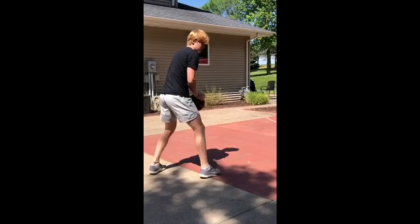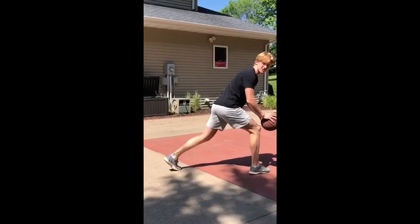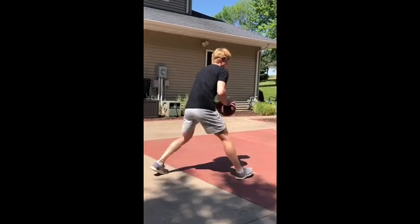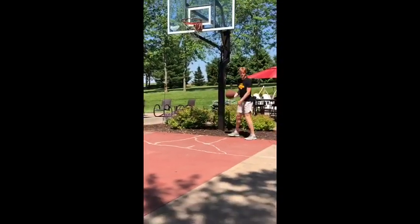The first one you're gonna do is jab with your right foot towards the basket to freeze the defense. Make sure you really sell that jab with your eyes, with the ball, with your foot. And then once the defense is frozen, you're gonna blow right by them. I'll show you what that looks like going fast.